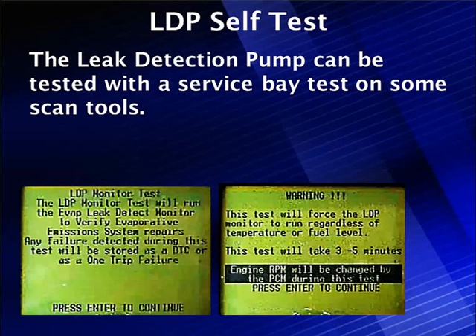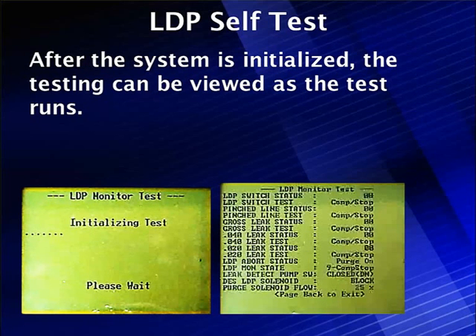The leak detection pump can be tested in the service bay with some scan tools, which tell you everything it's going to do. It pumps up and runs regardless of temperature and fuel level, giving a relatively good indication of whether it'll work or not. It reports back whether it passed a 40,000 test and whether it's running.